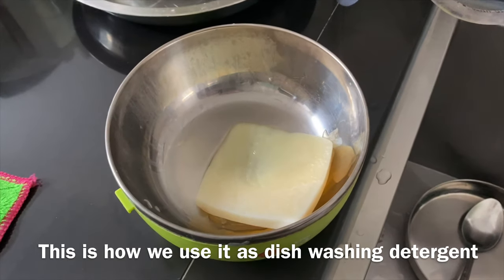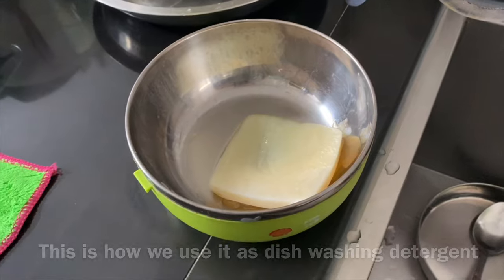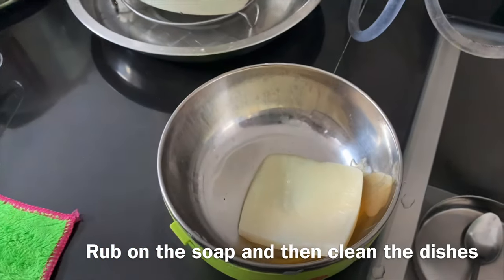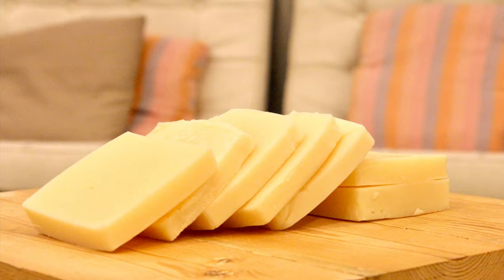This is how we use it as a dishwashing soap. What we do is just wet the sponge, and then rub it off, and then you can just clean your plate. You can use it at the same time.